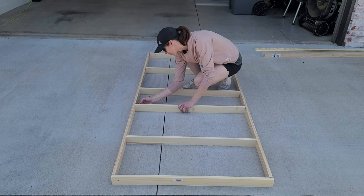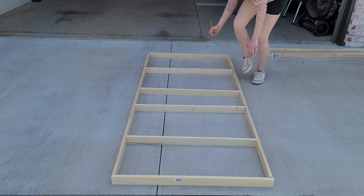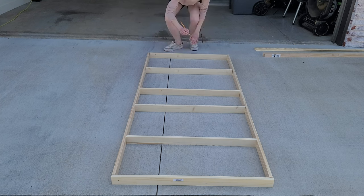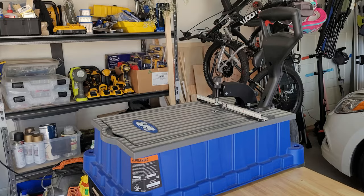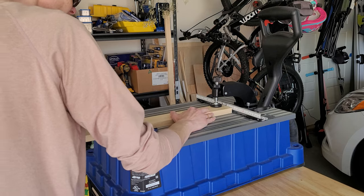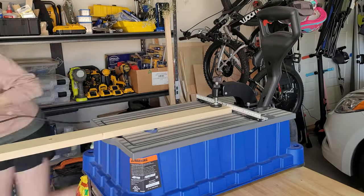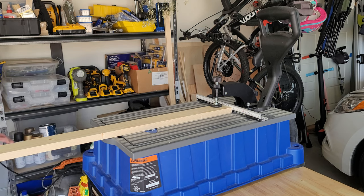I set up my boards to mark where I want to make pocket holes. For the pocket holes, I didn't want to have to plug them or have anyone see them. The top shelf pocket holes are on top because it's way too high for anyone to see, but most of the others are underneath so that they are hidden.